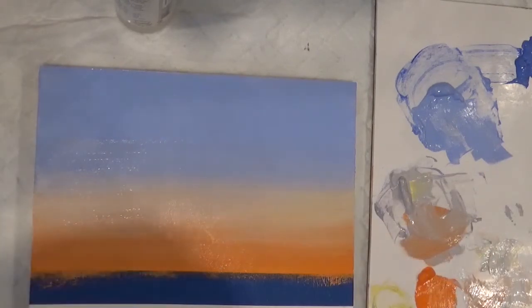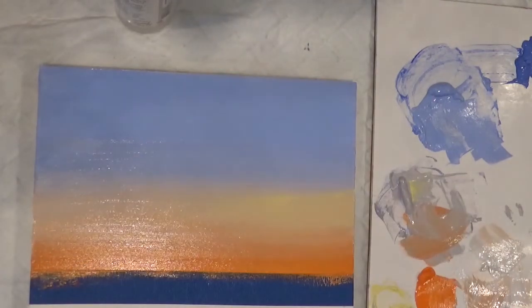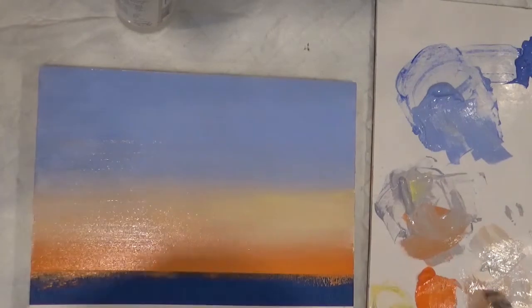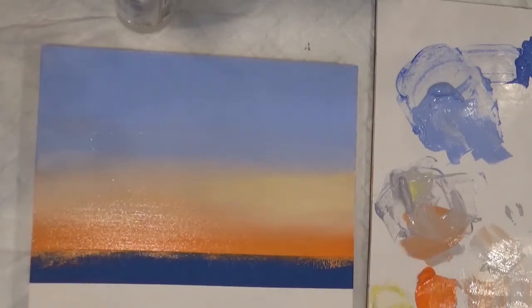Don't put it on top of the blue. We need a tiny bit more of the cat yellow plus the white. Let's put some white with this cat yellow and make it even lighter in there. If you want to put some clouds, now is the time before this dries.